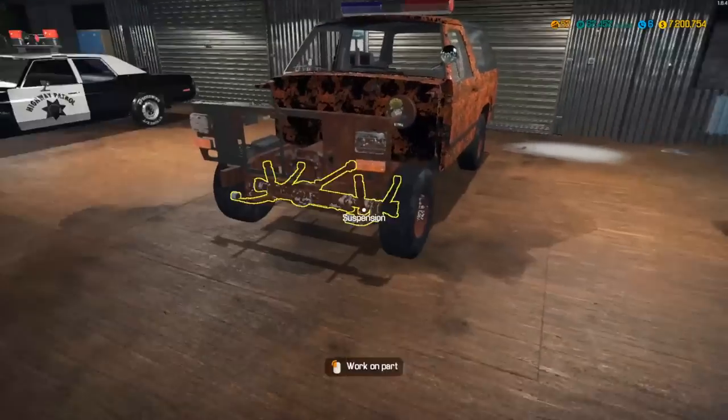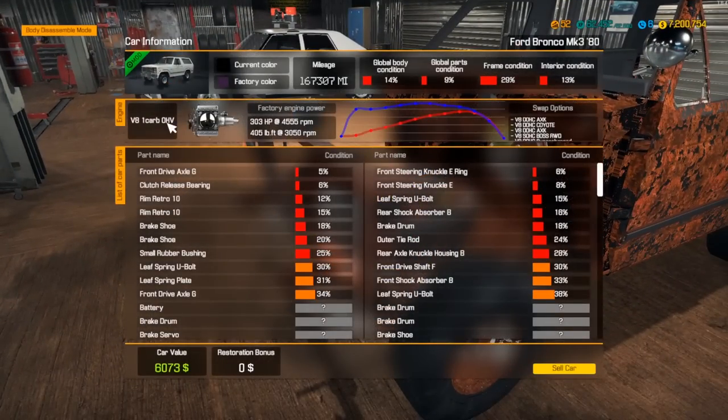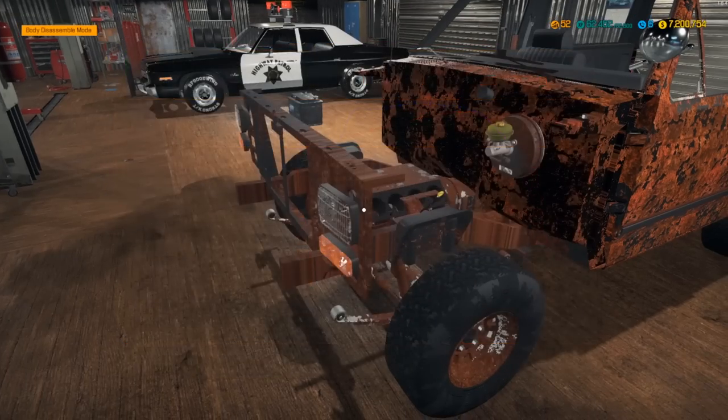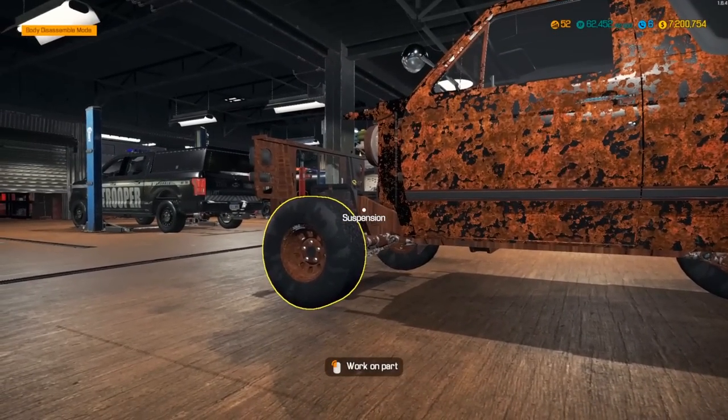I'll run it over for you guys really quick. It is the V8 overhead valve, single carb. We could do all these swaps into it but I'm probably just gonna keep it with the factory option just because it lines up the best on the suspension and all the drivetrains and everything — it lines up the best that way.